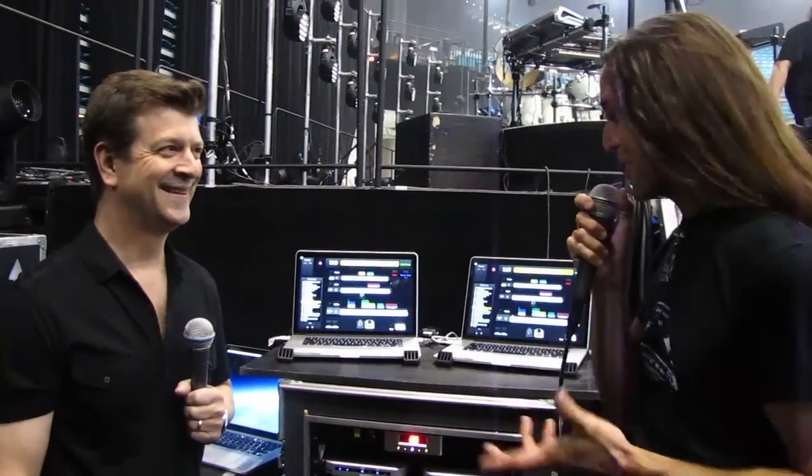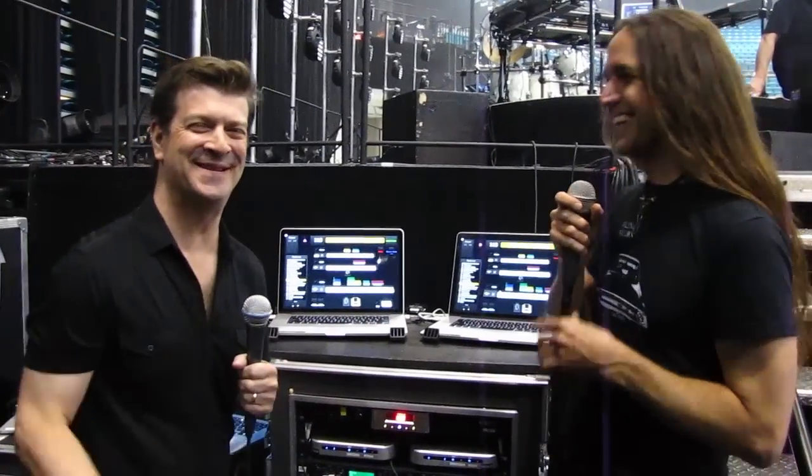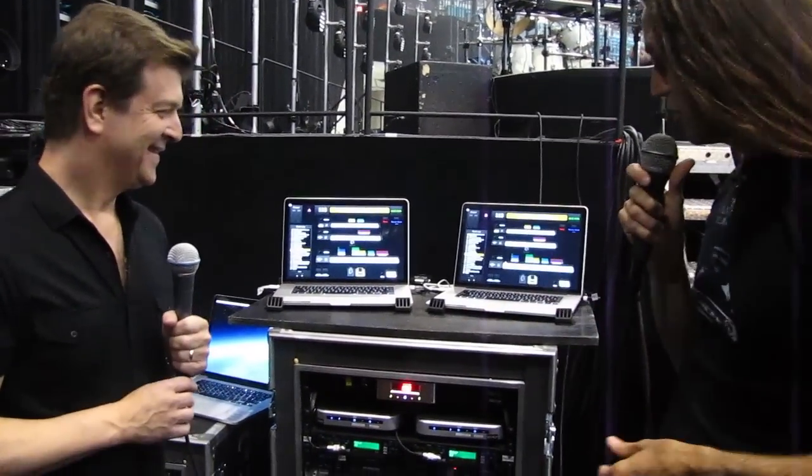This is Robbie Jeanette with Keyboard Magazine, back with David Rosenthal. We're at the offstage rig, the brain of the onstage nerve center. Or is this the nerve center of the brain? You're the brain. As long as they talk to each other, it's all fine. So why don't you give us a walkthrough of what you've got going on here.